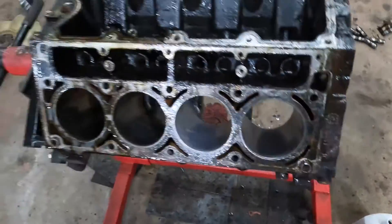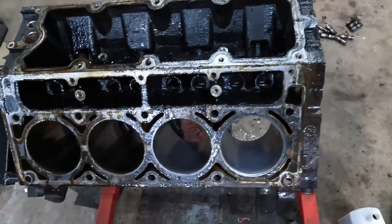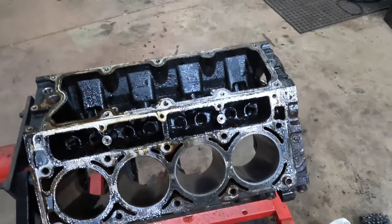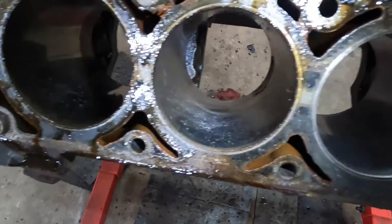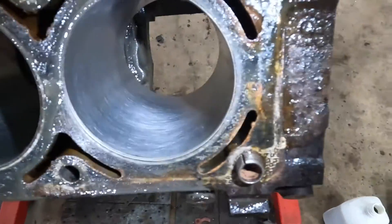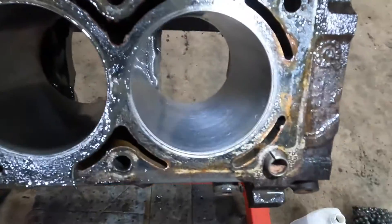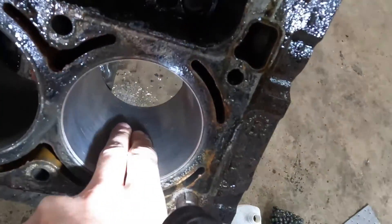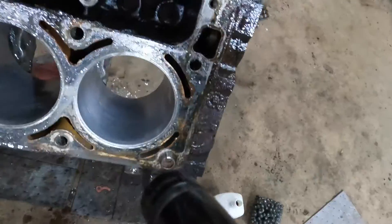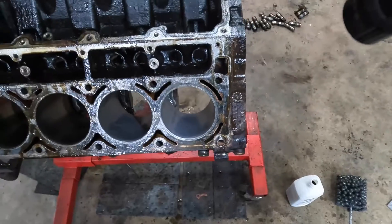These ball hones are super easy to use. They're around 50 to 60 bucks, and you can go ahead and hone your own engine and save yourself about 150 bucks at a machine shop. This is just deglazing and giving your rings a new surface to seat in on, assuming your cylinders are all good with no damage. So we're just reestablishing that crosshatch — what it does is gives the oil a place to soak into the cylinder and get on that piston, allowing the new rings to seat in properly.